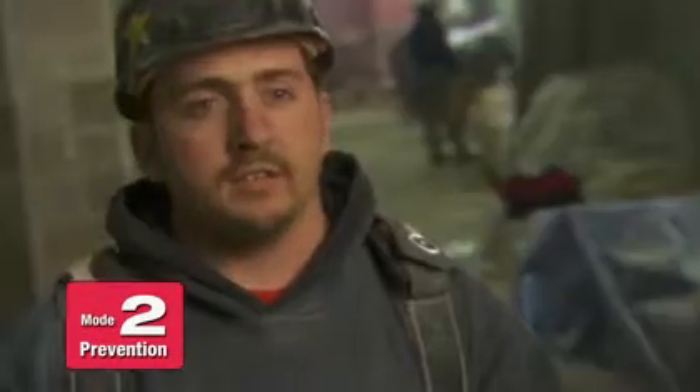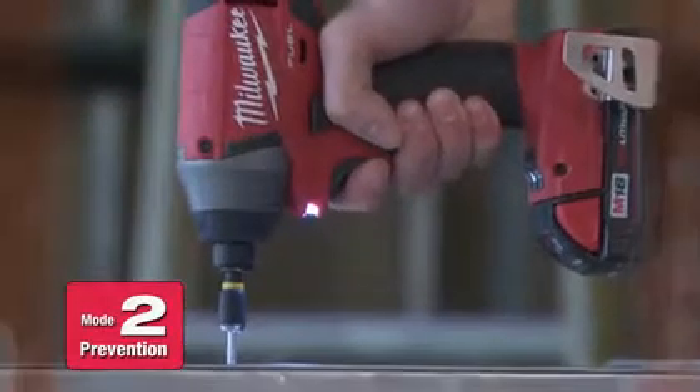We would use it for stainless steel screws and stainless steel ductwork. You want to use a lot of pressure and just not a lot of speed so you don't burn your drill bit and your screw up.